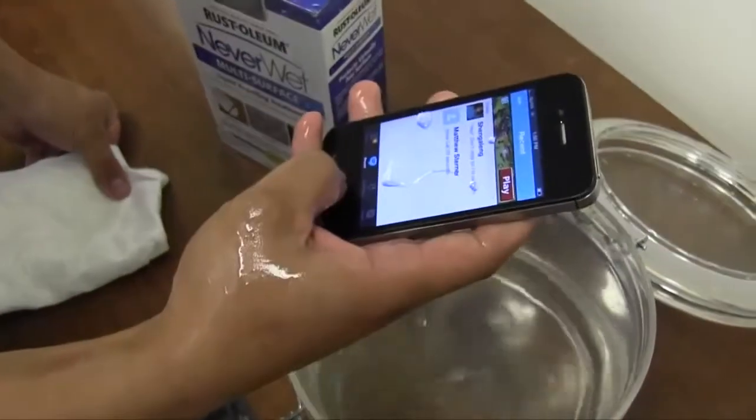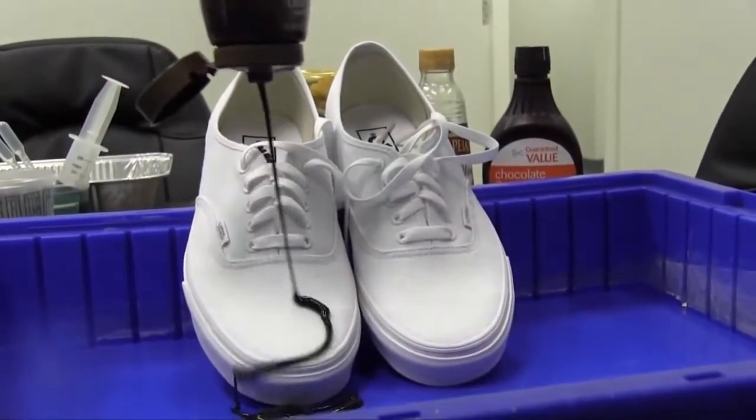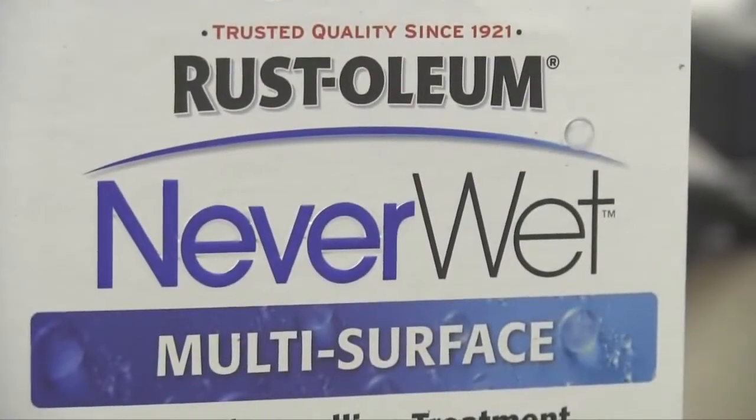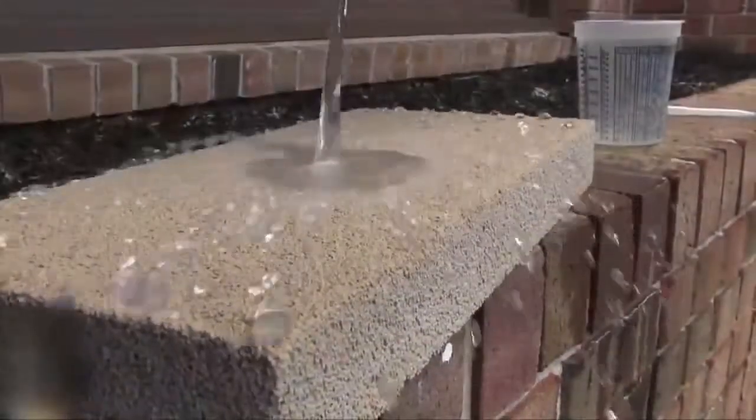Most of the foods you eat, it resists quite well. We have partnered in the last year with Rust-Oleum, and they have brought all of their expertise to what we're doing as well, which has been tremendously helpful. And now we're launching across the United States.